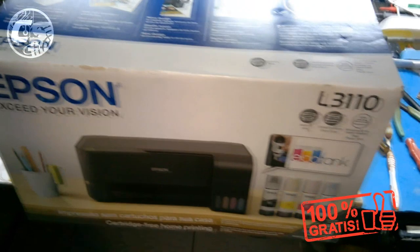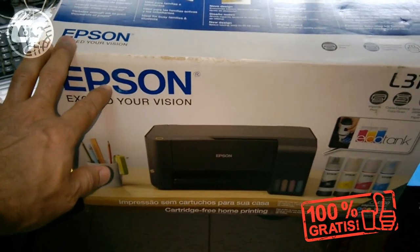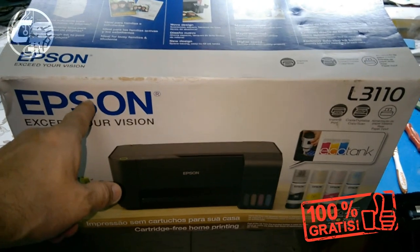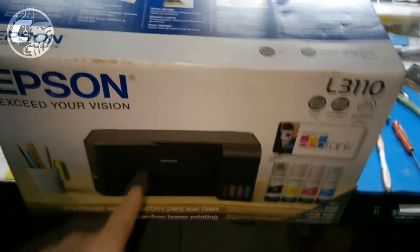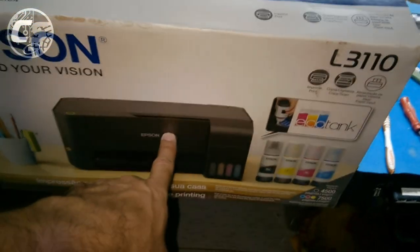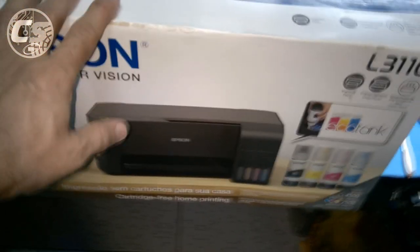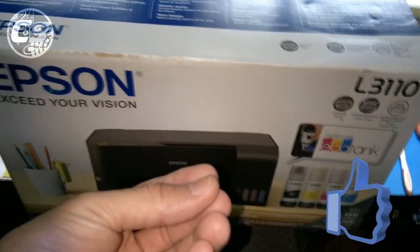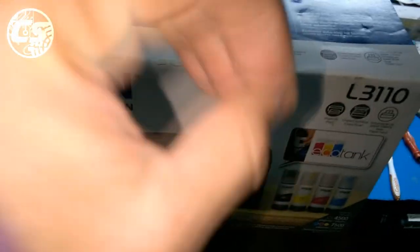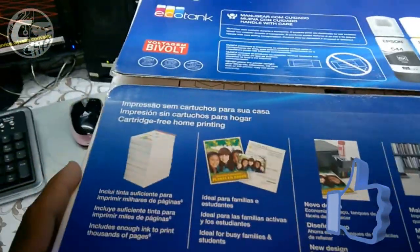Preciso de uma boa impressora que seja econômica e com boa qualidade de tinta. Por que saí das minhas HPs para ir para a Epson? Primeiro porque a Epson é conhecida pela qualidade de impressão — nada supera ela. Segundo, o sistema de cartucho da HP entope, mesmo sendo eco-tank. Essa aqui não, ela tem um sistema diferente com uma bomba de vácuo que puxa a tinta, diferente da HP que injeta e espicha. Se o cartucho estiver entupido, ela não consegue espichar tinta nenhuma.